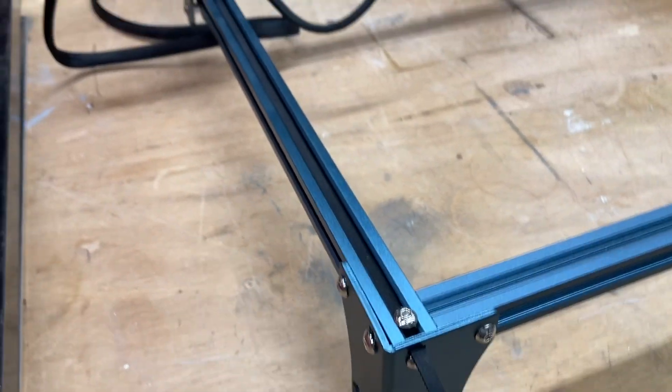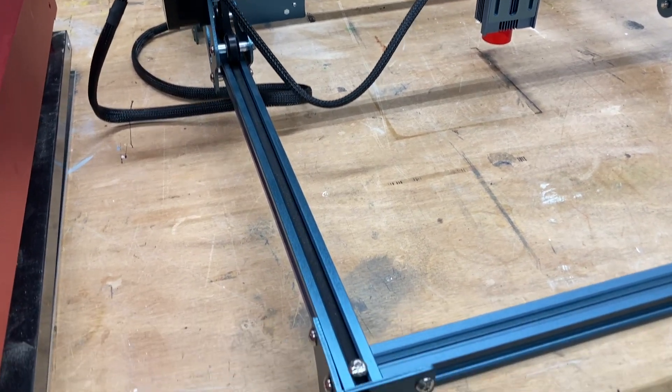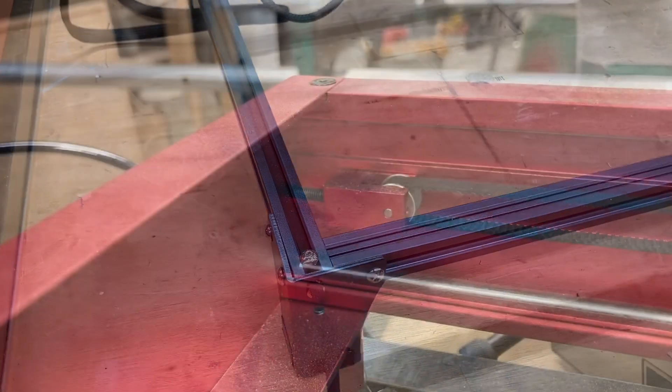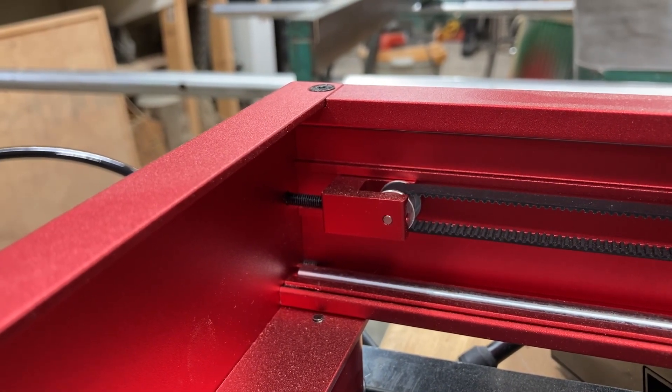To tension the belts, there is a little bit of difference between the different machines, but not that much. Here you just have a little set screw, and on the X tool you have this little bracket right here to tension the belts.